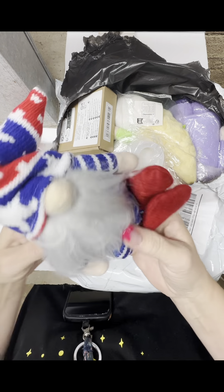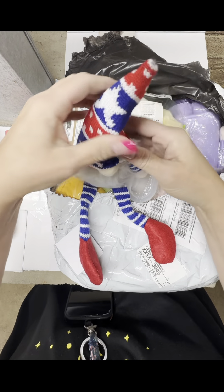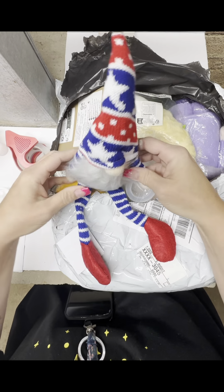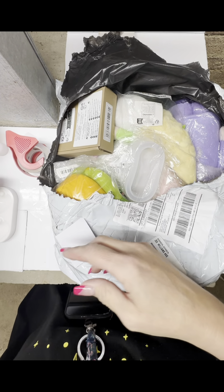And here is the man. Got some little fuzzies. The hats have wire in them so you can move them around. Love, love, love, love.